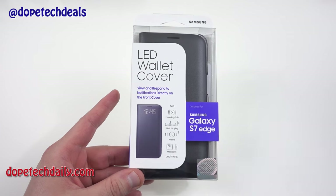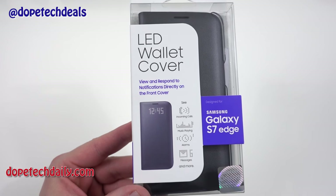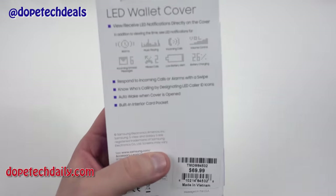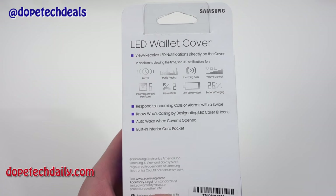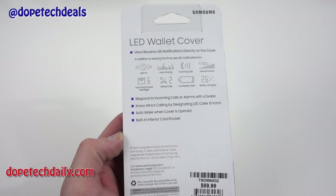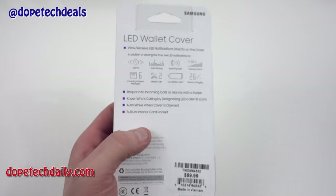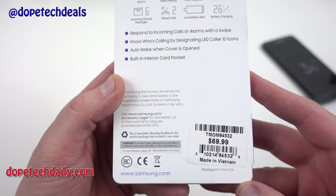A few features Samsung says you're going to get: you can review and respond to notifications directly on the front cover, see incoming calls, see your music playing, alarms, messages, and more. On the back you can get an idea of those other functions — battery percentages, missed calls, and all the various things. You can also create a personalized LED caller ID, auto awake when the cover is open, and there's a built-in interior card pocket. Keep in mind the price: 70 bucks.